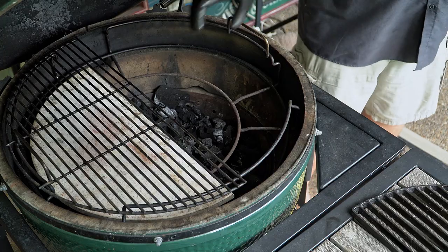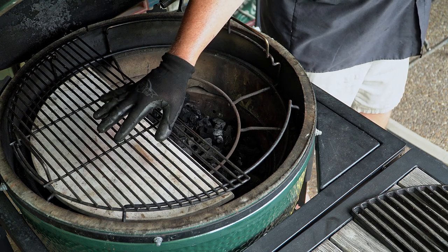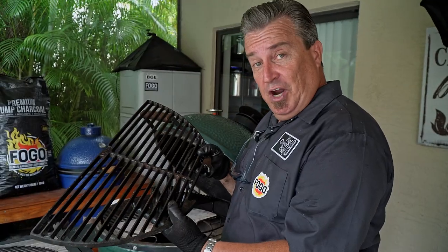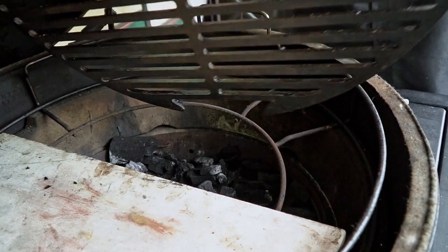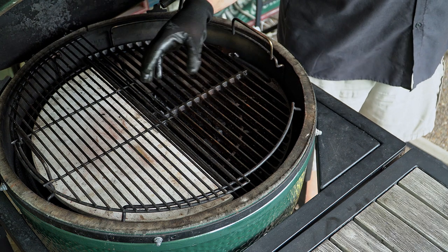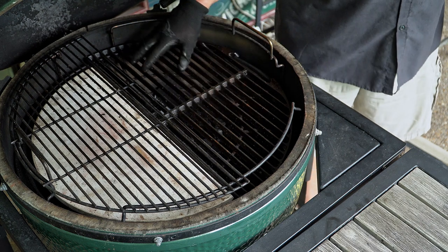Let's say you're doing some two-zone cooking. It's when you have indirect on one side, so you can cook your steaks up here indirect for a reverse sear type method. Then you have direct on the other side. If you want to sear your steak at the end — once you've hit 120 to 125 degrees — that's when you have your cast iron grate in. You can have it in the top position or on the lower one, and that hot cast iron is going to give you absolutely beautiful grill marks.